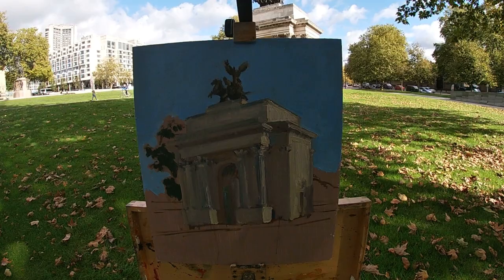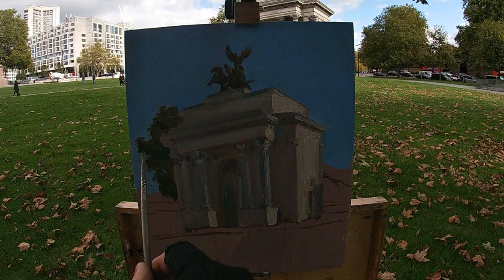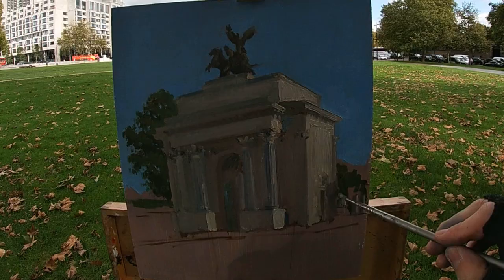To paint this tree behind the building, I start by painting down the shadow sections using a mix of dark green, and then go in on top with a lighter mix — slightly warmer in color temperature — to paint the section of the tree in light. Just using these two values, I'm able to create the effect of a three-dimensional tree with sections of light and shadow.